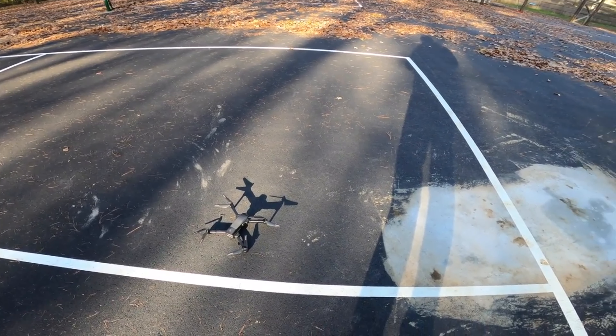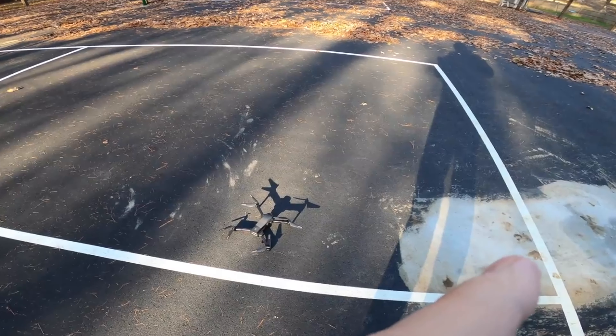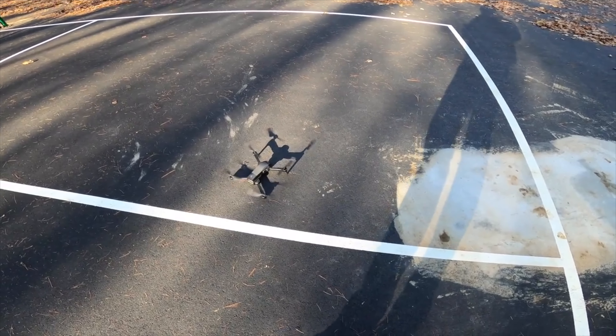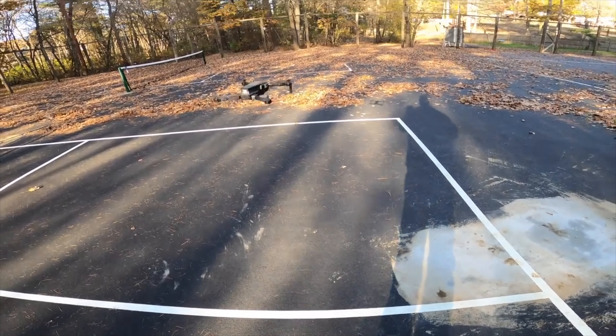Let's get into the video. Hold that one and also do a record — let's record the video. Hit record, take off. And there you go, so the drone's up and running.